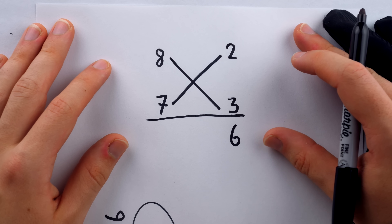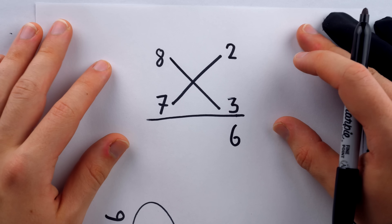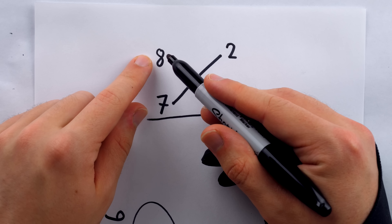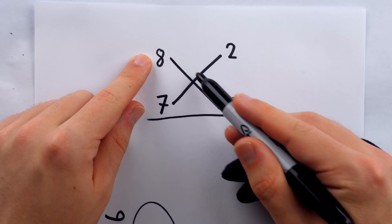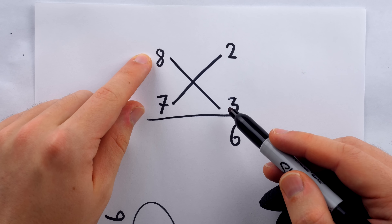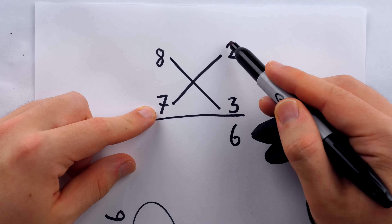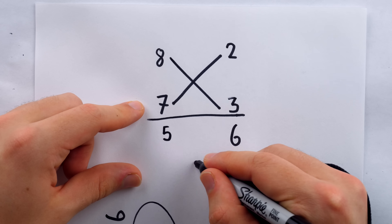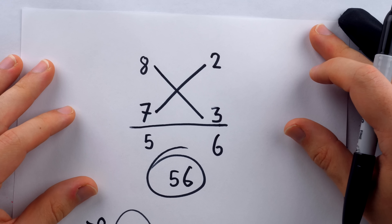Now, where do we get that 5 from? The other step is to choose either number — 8 or 7 — and subtract from it the number on the other side of the line. So I could say 8 minus 3 is 5, or 7 minus 2 is 5. Either way, I get the correct digit of 5, giving a final answer of 56.